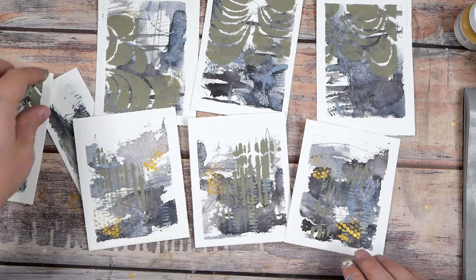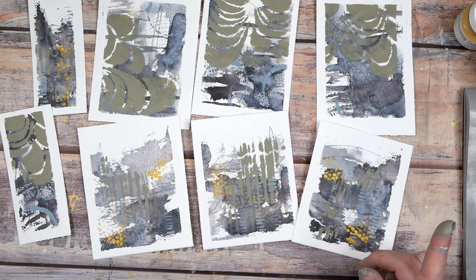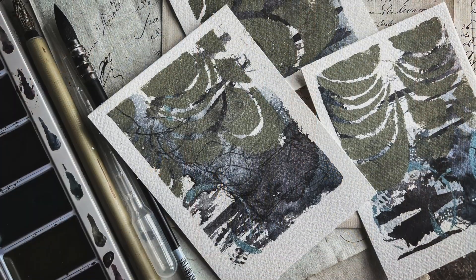I hope you enjoyed playing today with me at my art table. If you love watching these videos, definitely subscribe to my channel — I can't wait to see you next time!